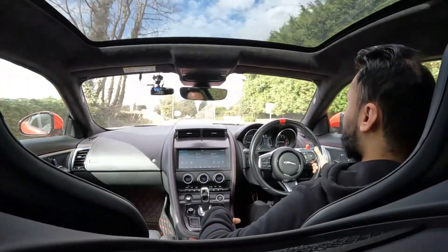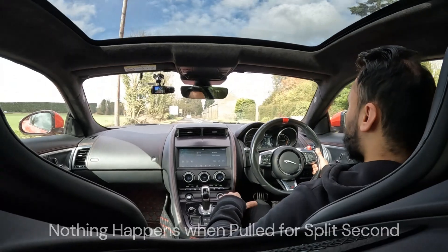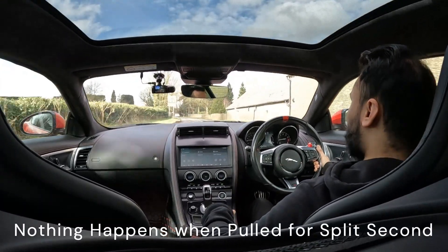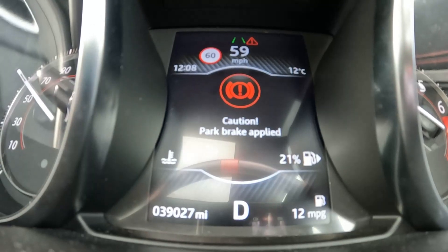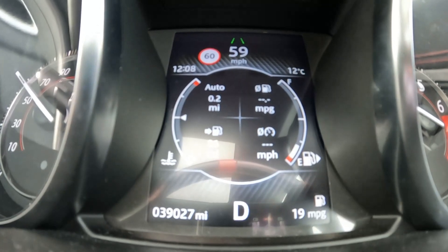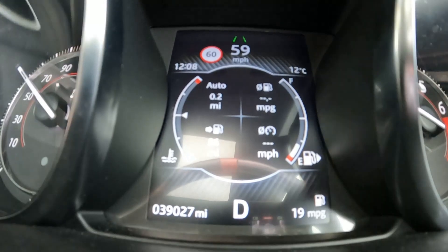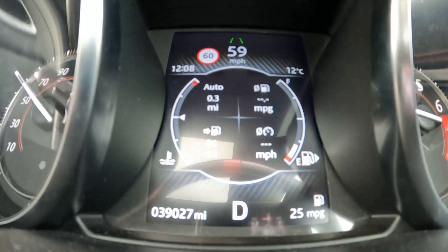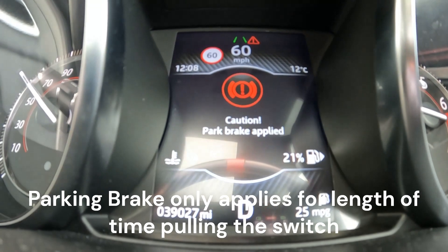Up to speed once again, pull on the parking brake. If I just quickly do it like this while decelerating, nothing happens. It only triggers for as long as I hold the parking brake, but other than that there is a quick safety override, and the safety override is only there for as long as you hold it.